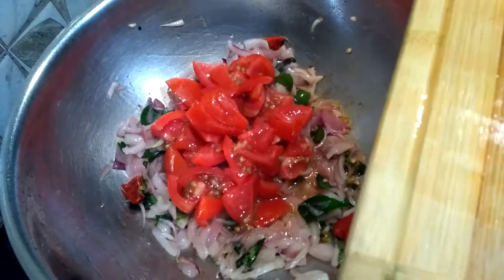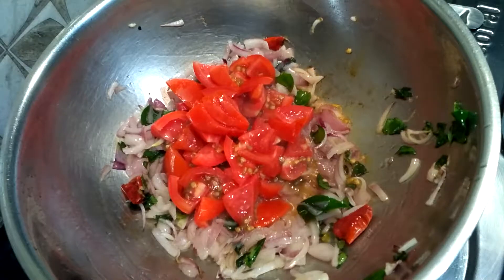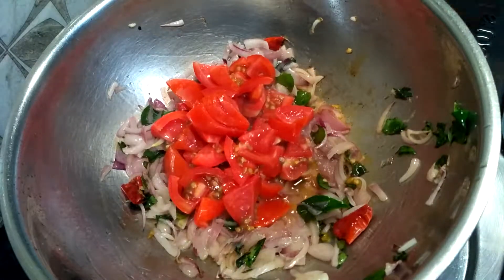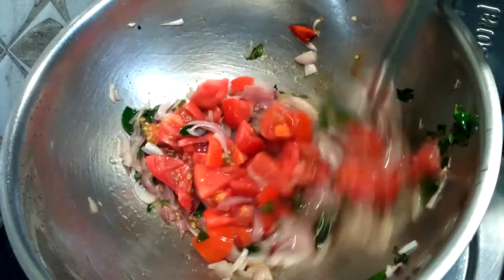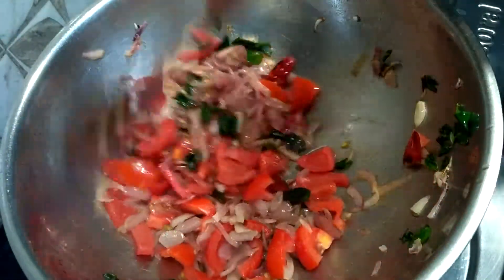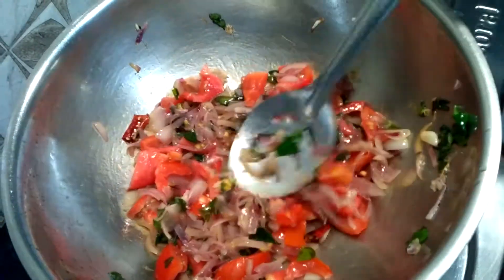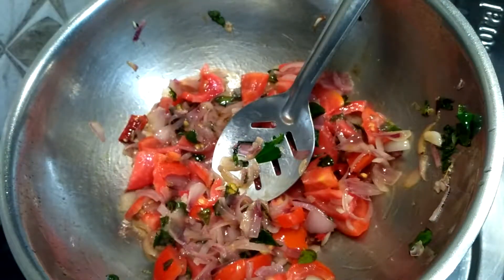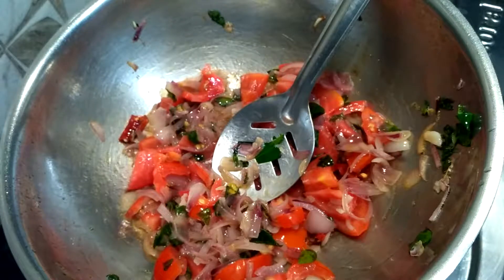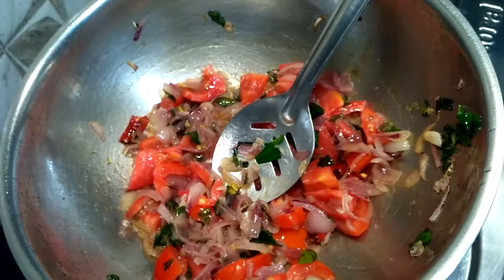This recipe is very easy and simple. You may see in some hotel menus garlic idli or idli manchurian — this is that kind of recipe. You can cook it at home in a healthier way without any sauces. It's a very good option for your dinner.